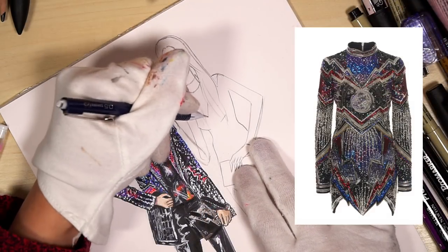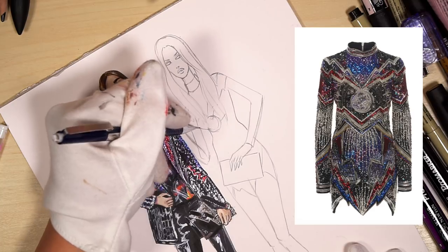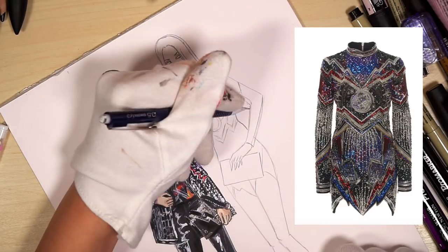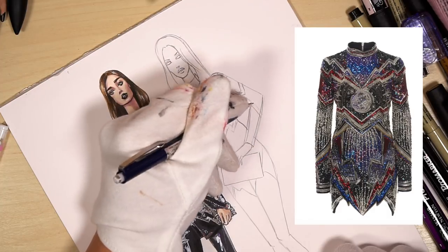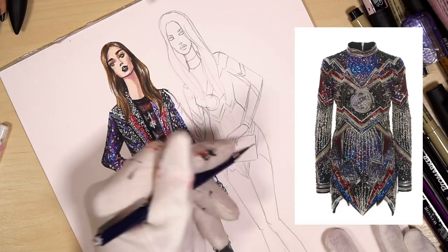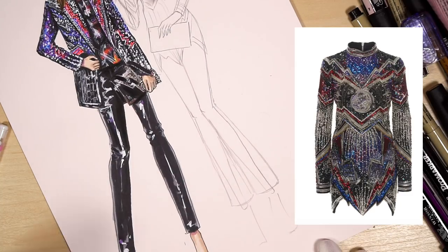She has this lightning-like pattern and a crescent in the center like a moon. Let's make the sleeves a bit wider — there we have some wrinkles at the elbow. Let's draw her trousers — she has bootcut type of trousers, and again we have some wrinkles behind her knees.